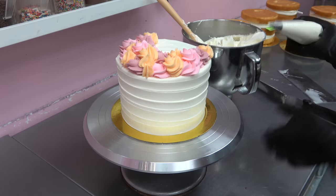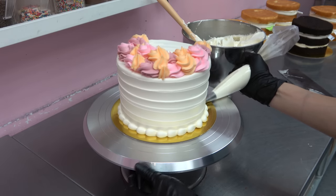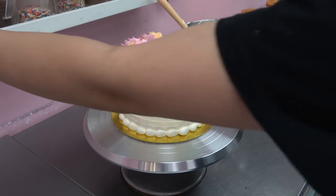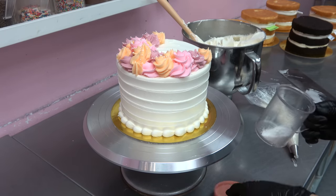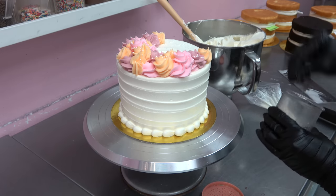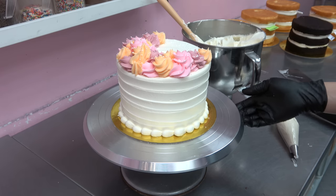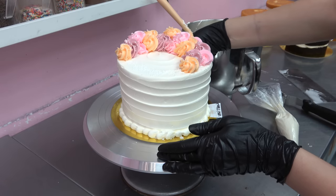Someone once asked how I do my borders so fast and honestly I don't know — I guess it's just the experience. I've been decorating cakes for almost six years now and you just get faster as you go along. In my six years I've mostly done baking, I also went to pastry school and learned a lot of other fancy stuff, but cakes have always been my favorite thing to do.